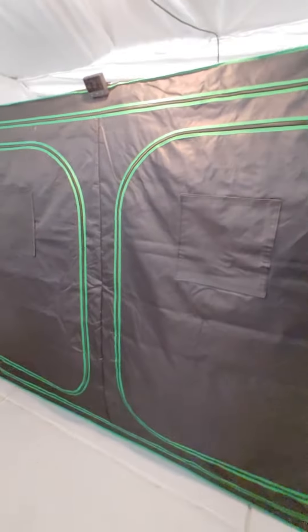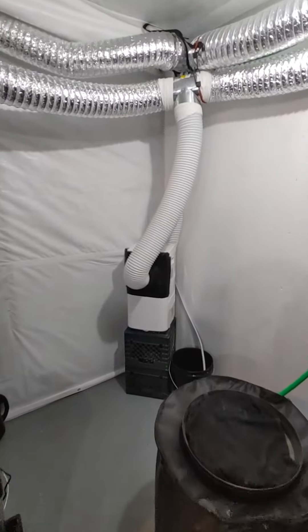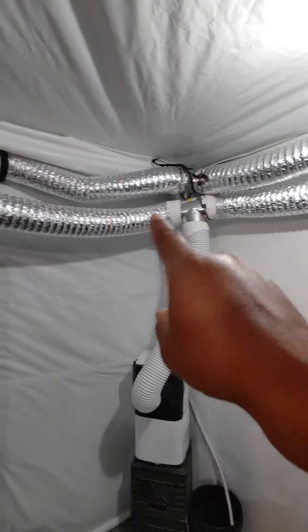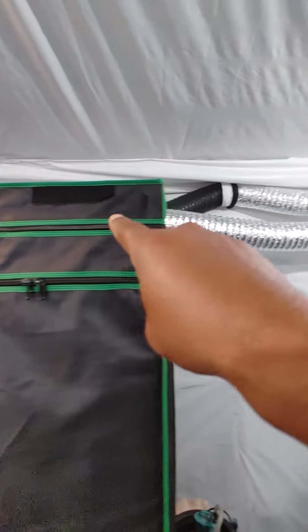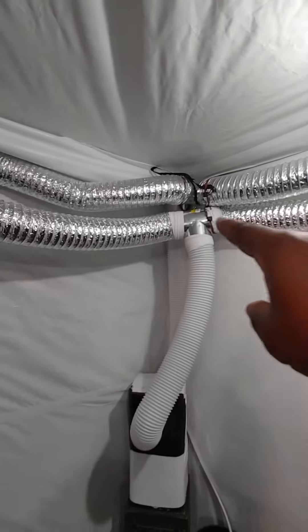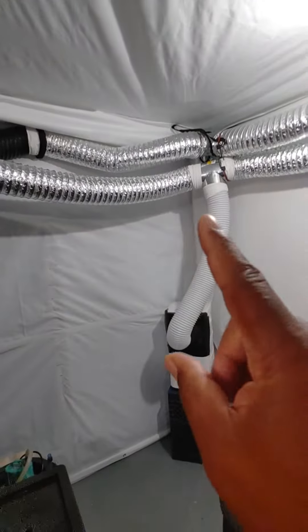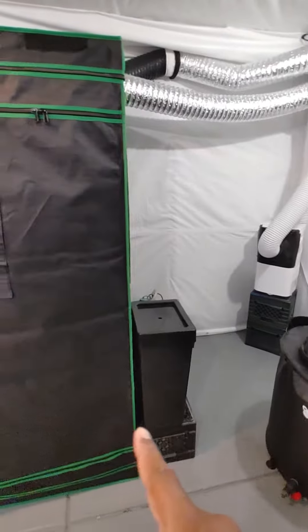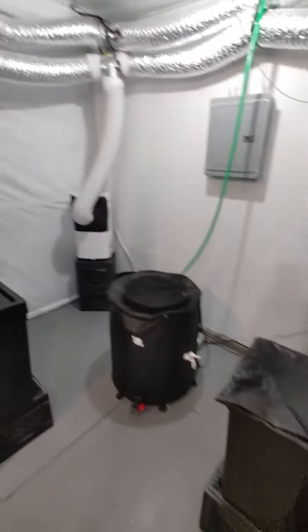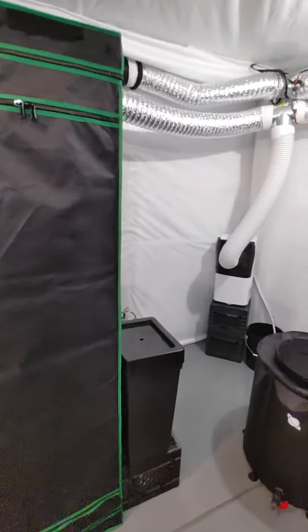We like to keep our temperatures nice and low, and we're in flush right now. You'll see the exhaust — this exhaust is pulling from this unit and also from that unit, and that's going out of the grow. Then we have the cool air going in. That's our setup — that's what we're doing here in our grow.